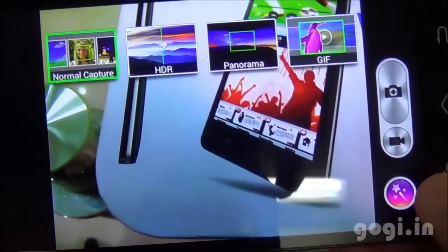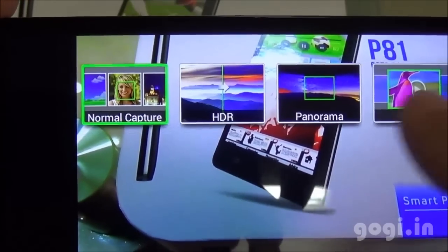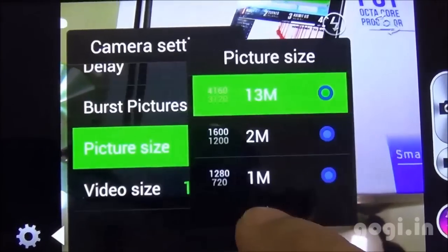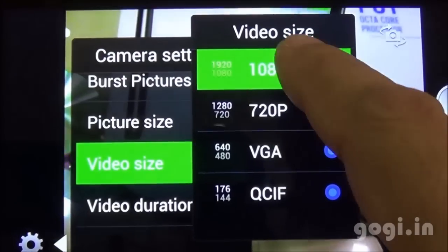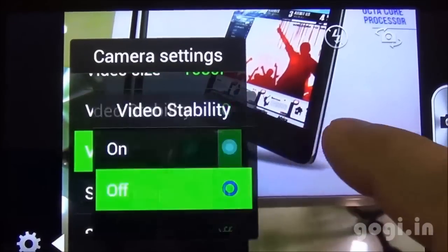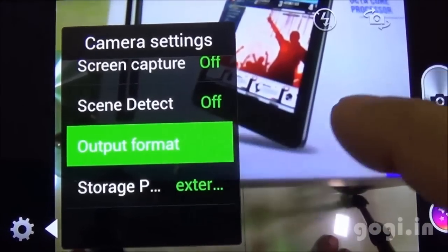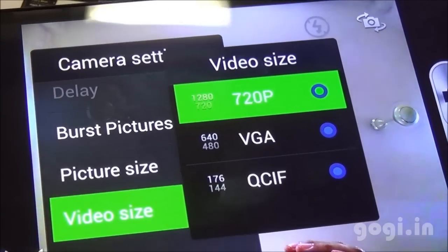Let's check out the camera. Here is the camera interface with 4 different modes: Normal, HDR, Panorama, and GIF animation. It's an autofocus camera with 13-megapixel resolution. In the camera settings, the picture size is 13 megapixels and video size supports 1080p recording. There is a video stabilization option which I'm enabling, and you can record in 3GP or MP4 formats. The front camera is 2-megapixel and can shoot 720p videos.